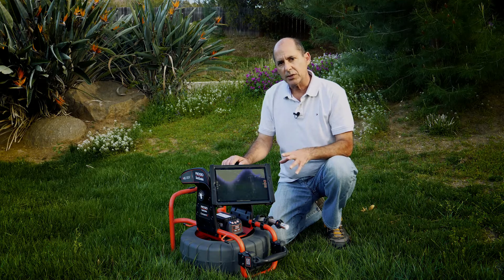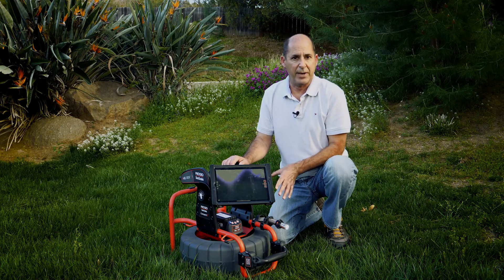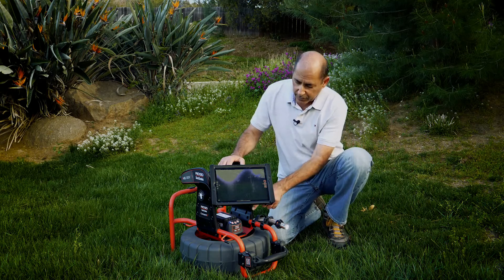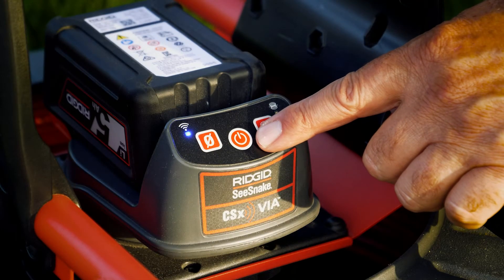In today's tech tip, we'll talk about the CSX VIA's power management features and how they can help you work faster. If you look at the keypad, you'll see a power key.